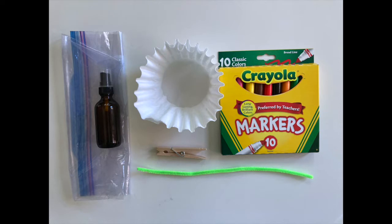For this project you will need coffee filters, a clothespin, markers, a pipe cleaner, a spray bottle with water, and an easy wipe surface. For this I'm using a plastic bag. Each coffee filter butterfly is made up of two coffee filters, a clothespin, and a pipe cleaner.